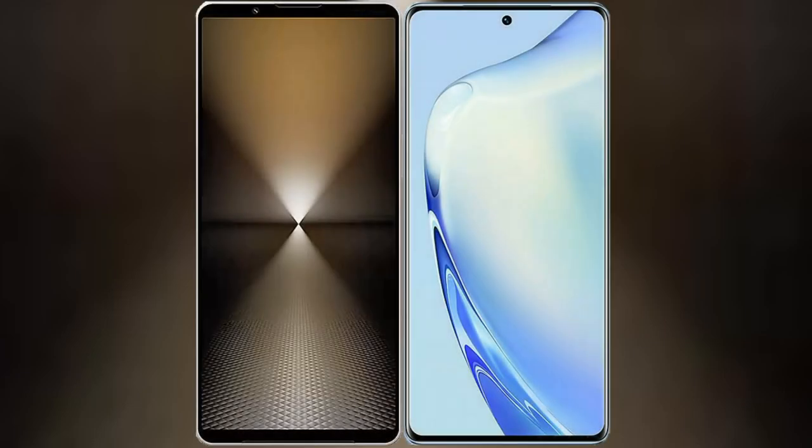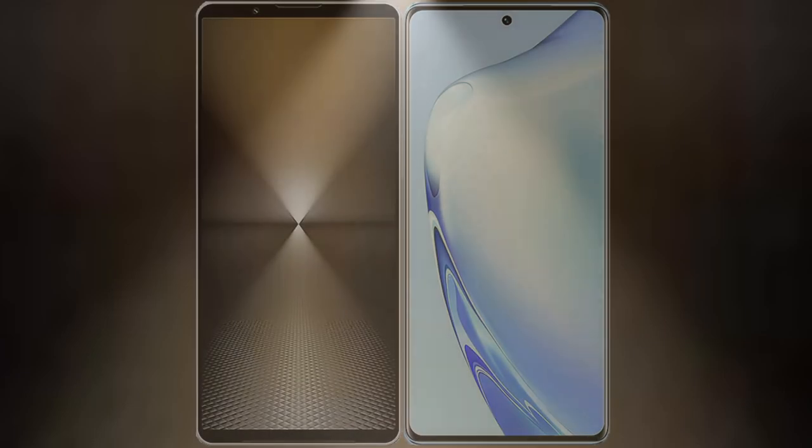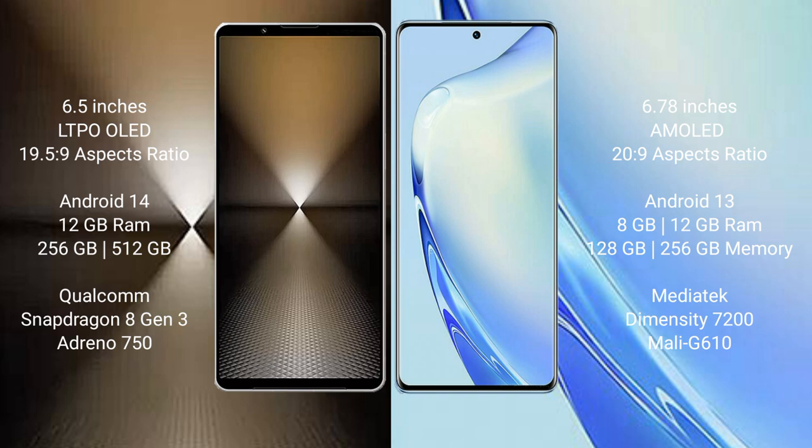I will compare the new Sony Xperia 1 Mark 6 with Vivo V27. Sony Xperia 1 Mark 6 comes with a 6.5 inch LTPO OLED display and Snapdragon 1 processor. Vivo V27 comes with a 6.78 inch AMOLED display and Snapdragon 20.9 processor.